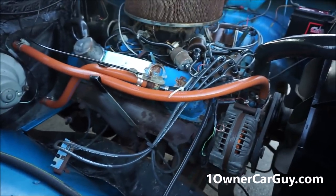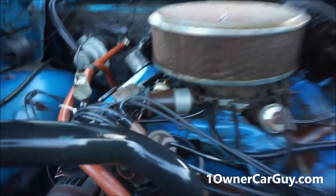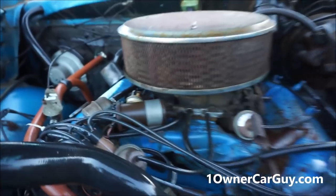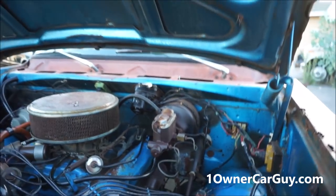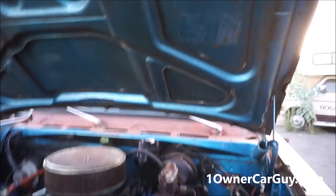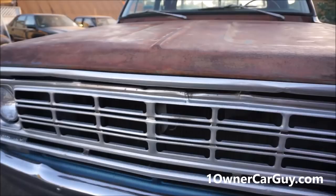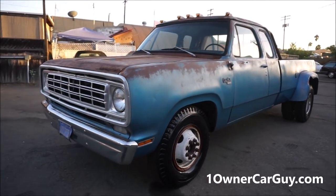New hoses here and there. New plug wires, cap and rotor, and all that. The coil is not new, but it came off something else and is a good one. What do you do with a truck like this? Look how clean and complete this is - you don't get that completeness all the time. Do you leave it like it is? Do you restore it? Or do you leave it all patinaed out and beautiful?